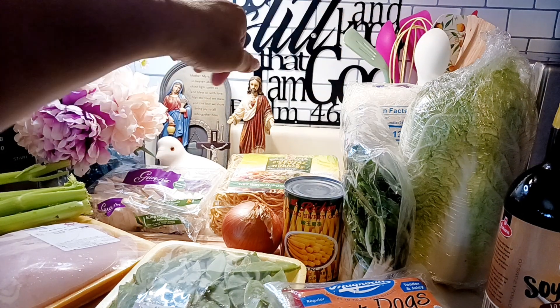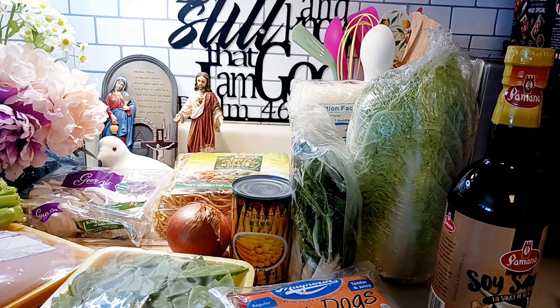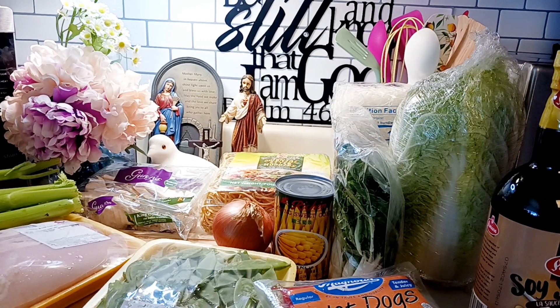The glass noodles need to be soaked in water first before cooking them with the other ingredients. The cooking method is regular sautéing — we saute the garlic, onions, and chicken first, then add the rest of the vegetables, a little broth, and a little soy sauce. Then we put the glass noodles in.